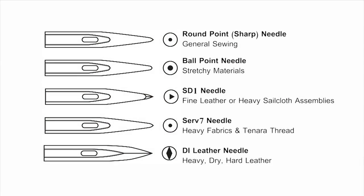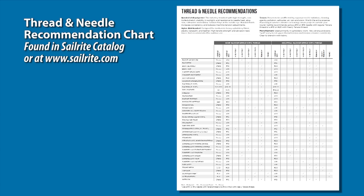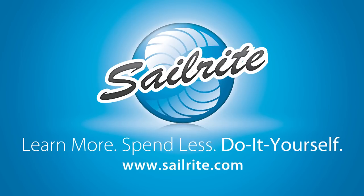Hopefully after watching this video, you'll understand which type of needle to use for your particular application. If you need help, be sure to contact Sailrite. Also in the Sailrite catalog is a thread and needle recommendation chart. It's your loyal patronage to Sailrite that makes these free videos possible. Thanks for your support.